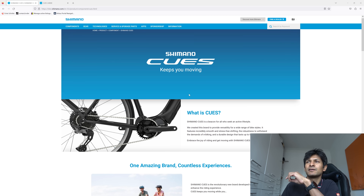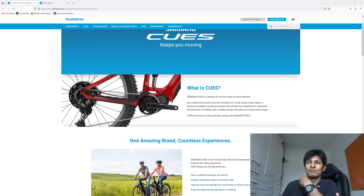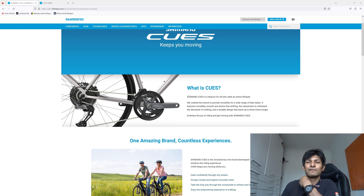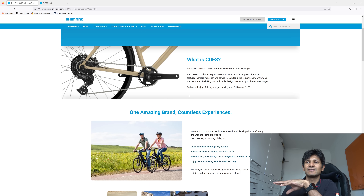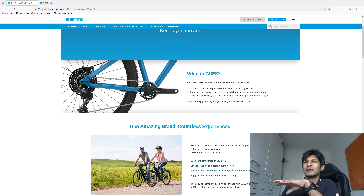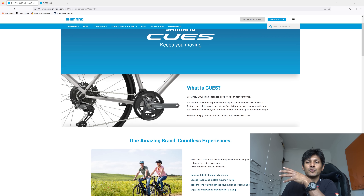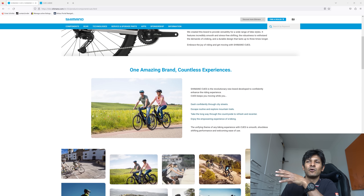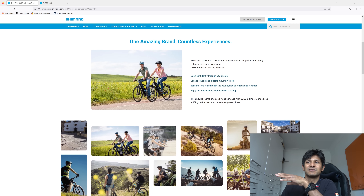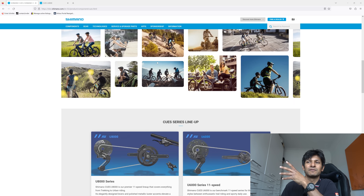This is the Shimano Cues website. Normally on the show we get the most expensive gear — usually Dura-Ace or Ultegra or something of that ilk. 105 is now so expensive you might as well add it to the list. Cues isn't designed for that kind of gear. You've got basically a budget-friendly groupset — or a group of groupsets, because all of these things are interchangeable — and they're designed for flat-handlebar bikes. You can see these two people on their bikes; they're basically like shopping bikes, and that is what this is aimed for.